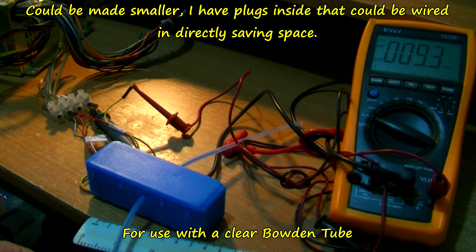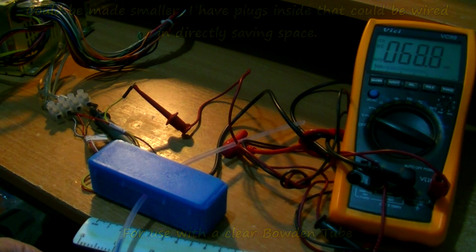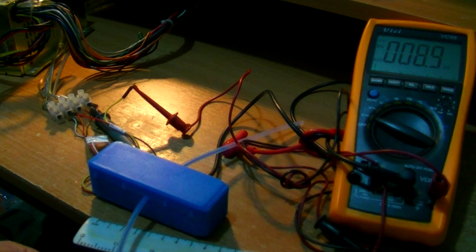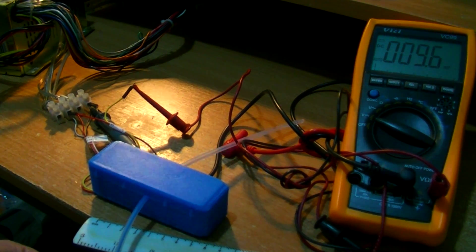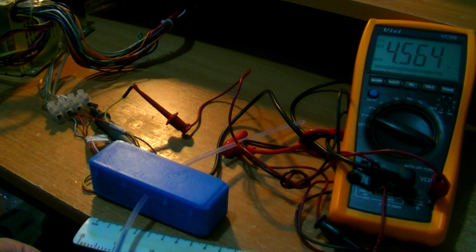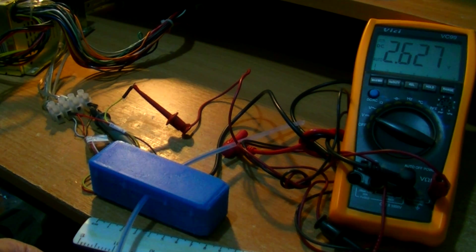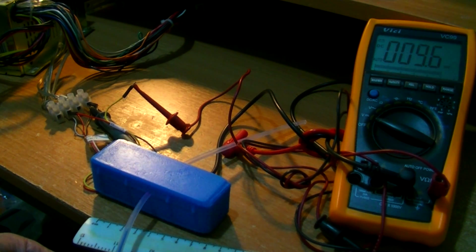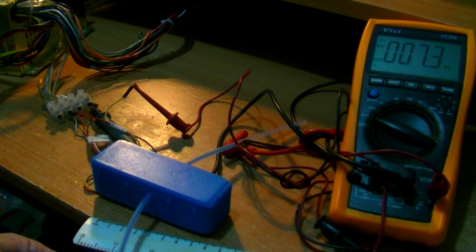Let me show you a couple more times. 5 volts — 0 volts, as good as. 5 volts — 0 volts, as good as. 5 volts — 0 volts, as good as.